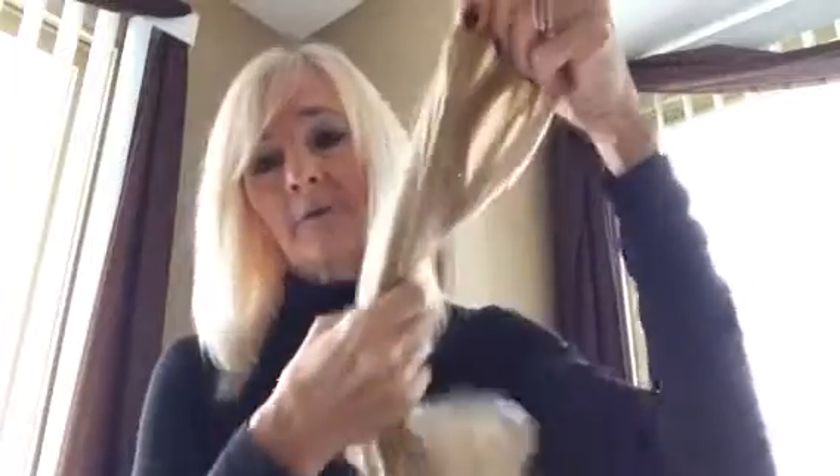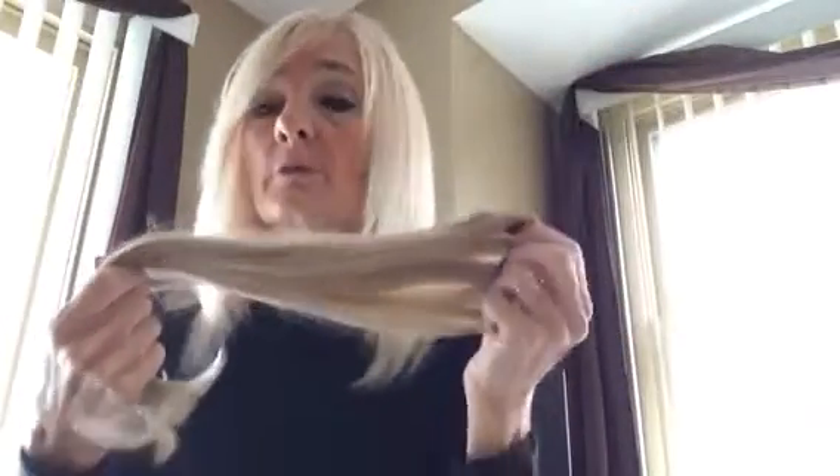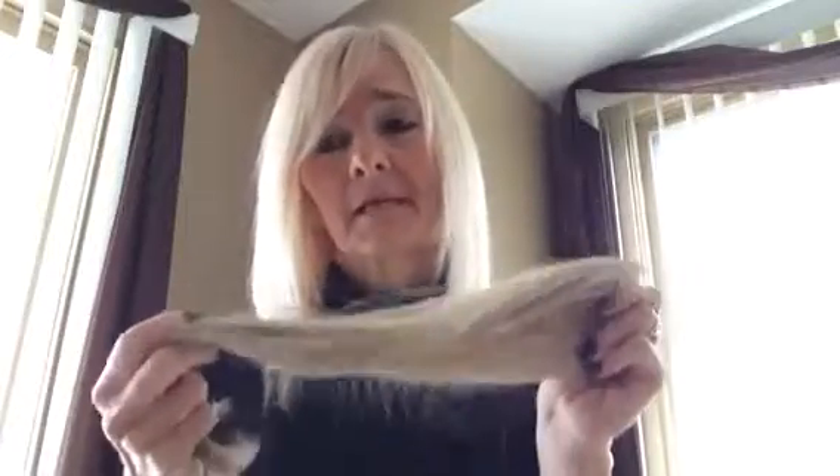They come straight, and you can curl them or wash them. I'm not sure how it would be if you have really curly hair, as I've never tried to curl them. But if you want them straight or just want a little bounce, these are the best. I've had many compliments on my Secret Extensions.